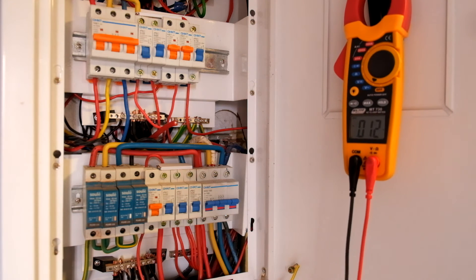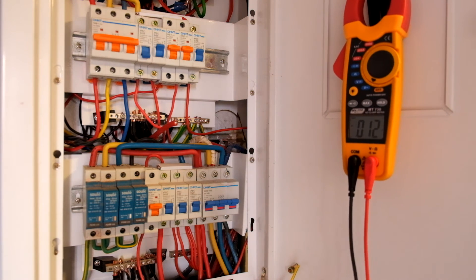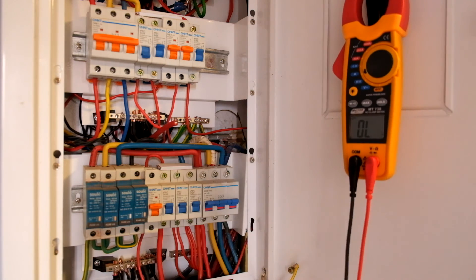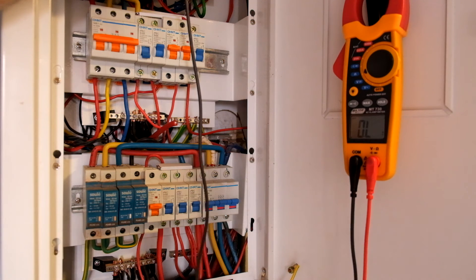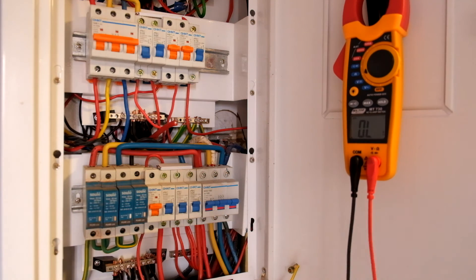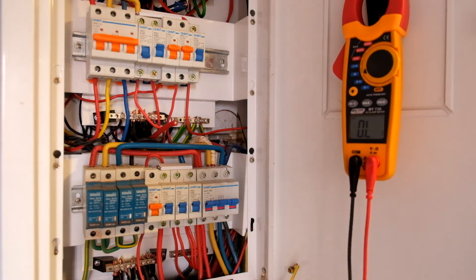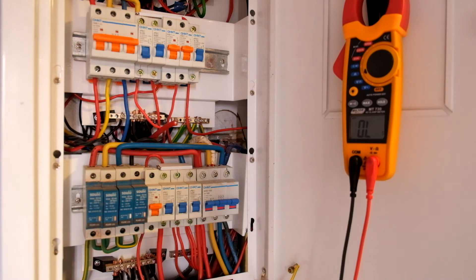There are a few other tests you can carry out, such as earth tests between the earth and the earth electrode, but for that you'd use more specialized gear. Just out of interest, I want to see if we've got any resistance from earth to earth down here: 0.0 ohms. So that's a good sign — we've got a good earth contact. Probably not the best way to check it, but it does tell me the earth is fine.